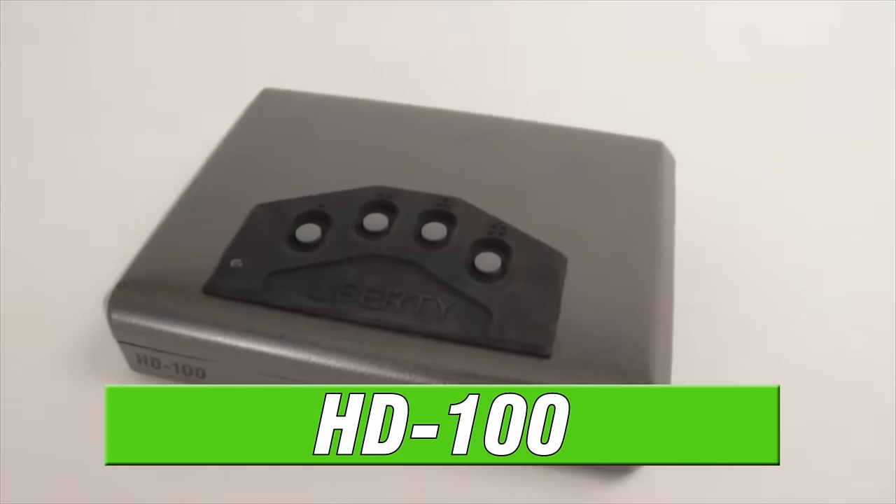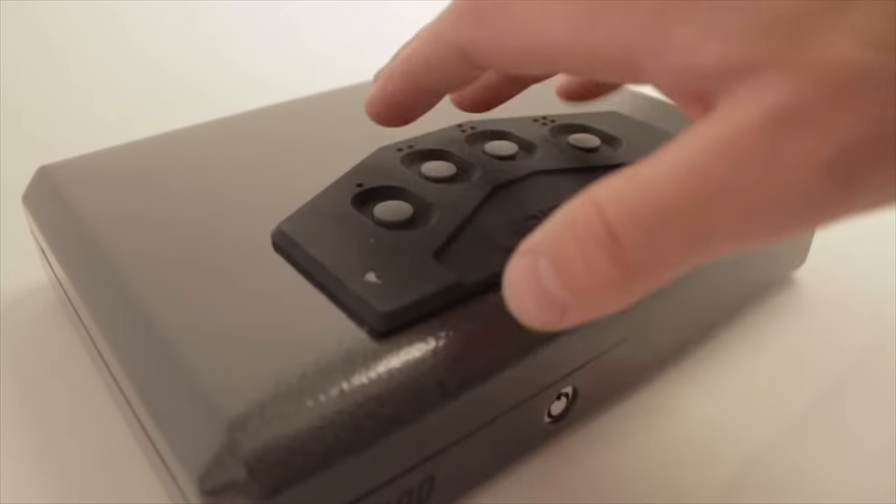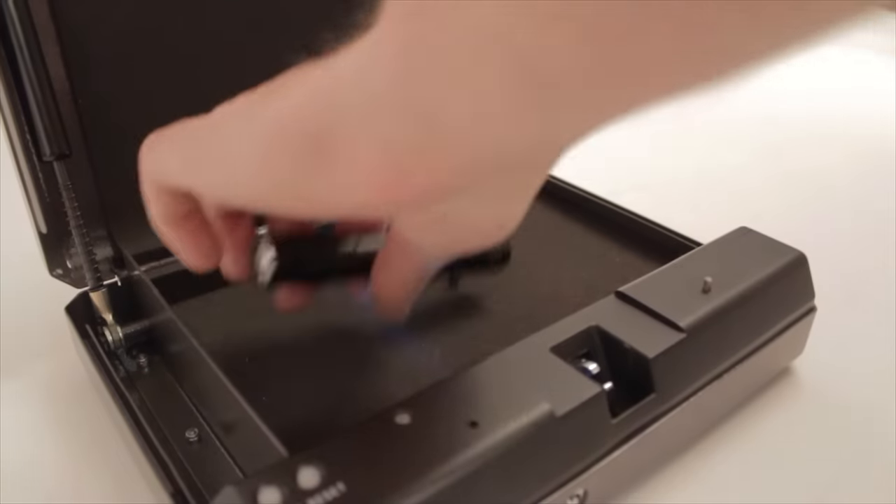Next is our HD100. It's the same compact size as the HD90, but includes Liberty's Quick Combo keypad. Enter the programmable five-digit combo and the door springs open.